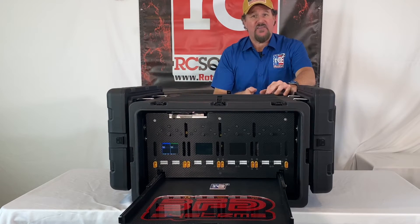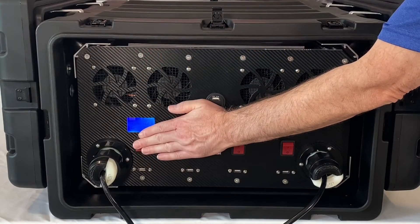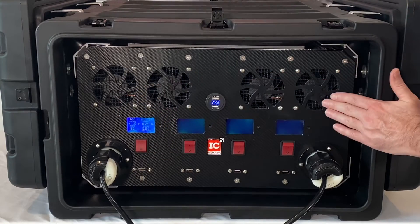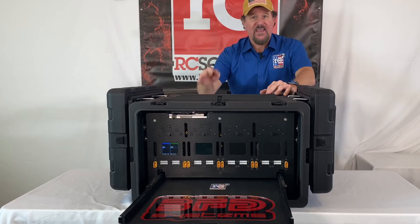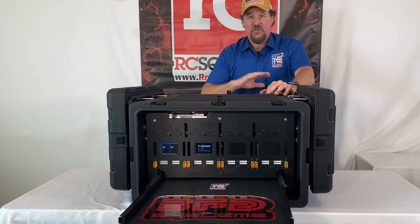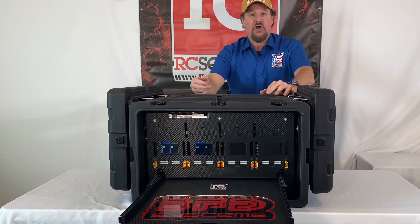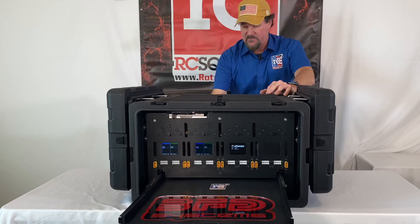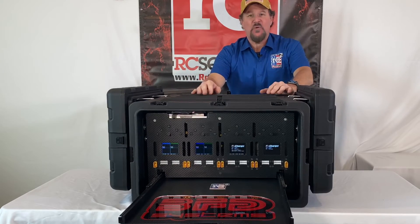We have it set up so that when you turn on the first engine, two fans come on. As you turn on the second engine, all four fans are on. Then you can do anything you want with this case — if you need to charge six LiPo's or eight LiPo's, you can do it with this case.